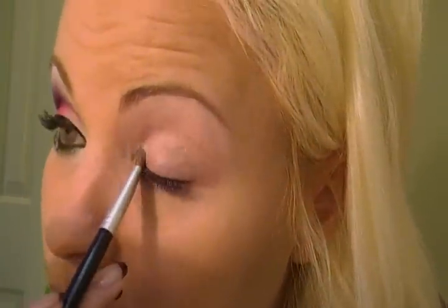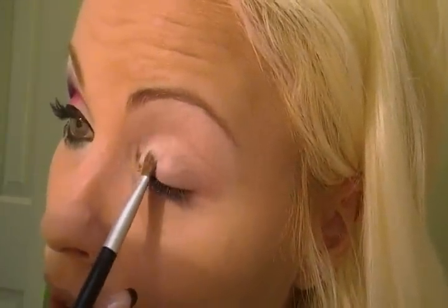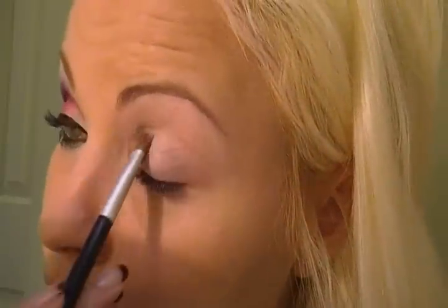Then I'll be taking Gesso with a plain eyeshadow brush. I'll be going into the tear duct area, padding so we don't have too much fallout. And we're going to do about one third of the eyelid, and a little bit under the eye there.